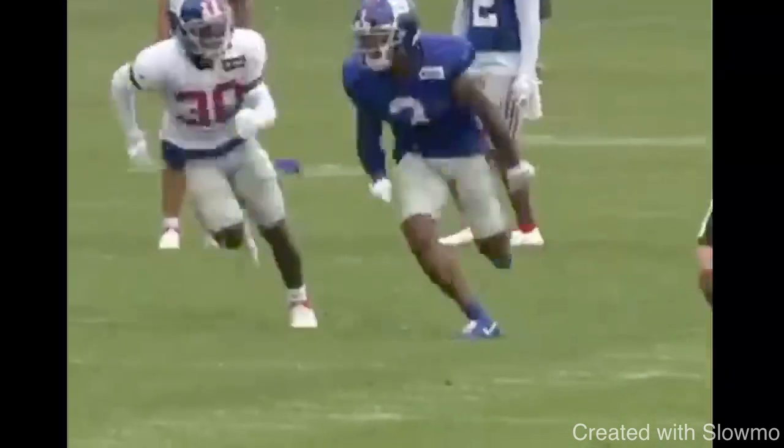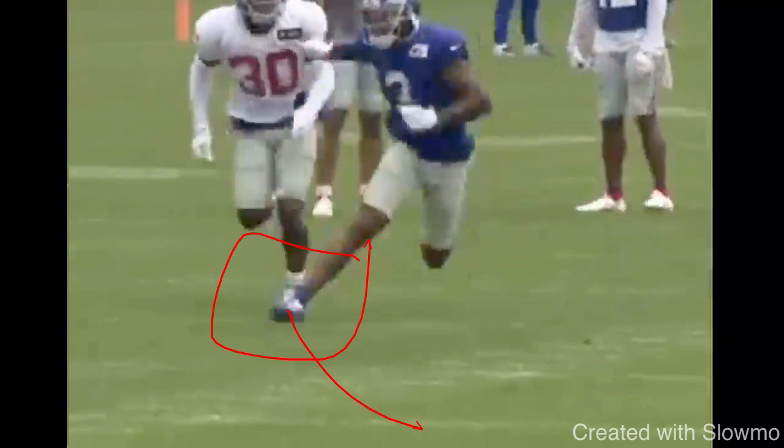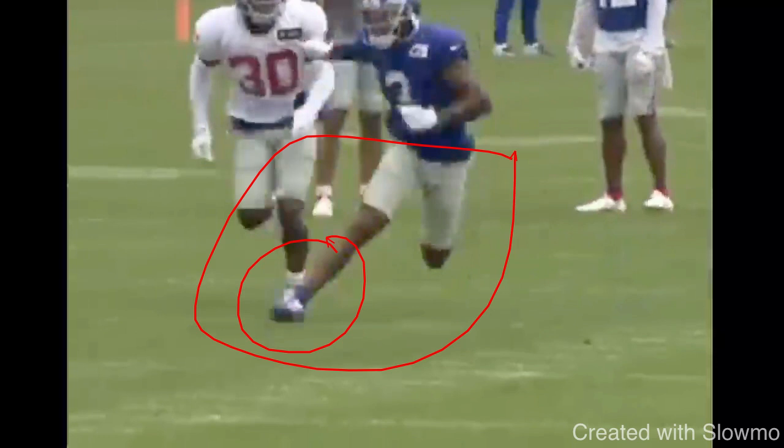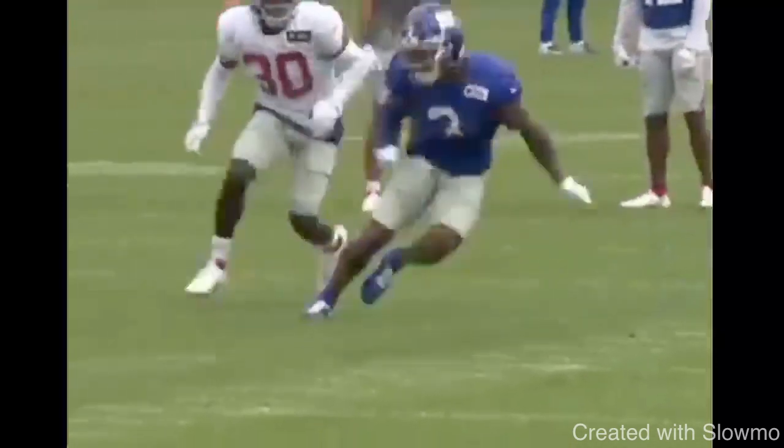The second thing that can help you improve your speed cut is you want to angle your foot just slightly to the direction that you are going. You see when Shepard makes this break, it's very sudden — he's not reaching out for it, he keeps a good pad level, and that foot is slightly turned to the direction he is going. You don't want to point your toe completely sideways because you're going to hurt yourself and your cut's not going to be very sudden. There's just a slight turn, and the reason it's kind of pointed upward is because you want to make sure that you are driving off that inside arch of your foot.